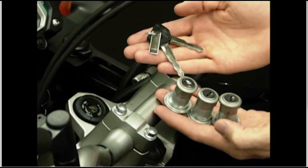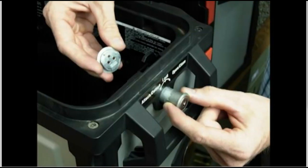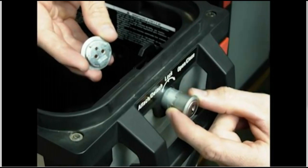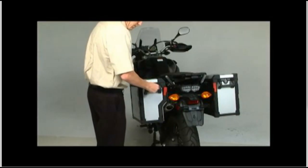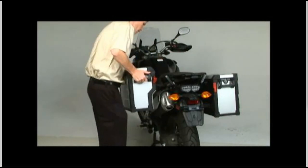Each new Super Ténéré comes standard with three separate lock assemblies that are keyed to the motorcycle's ignition key. These locks fit the accessory side cases and top case to provide convenient one-key operation. The side cases have a unique key locking mechanism to allow you to quickly and securely attach the cases, and just as easily remove them when needed.